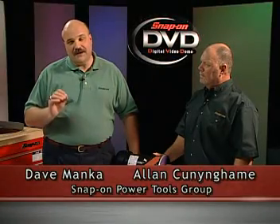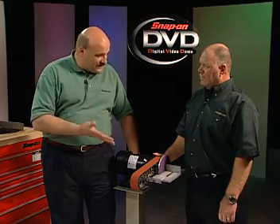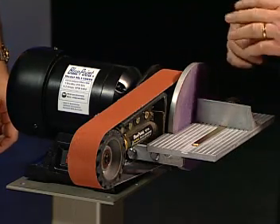The MLT 3400 from Snap-on takes bench grinding to a new height. It looks like a bench grinder, maybe it's not a bench grinder — what is this tool? It's a belt and disc sanding tool, which basically takes the place of any common bench grinder, but it does much, much more.